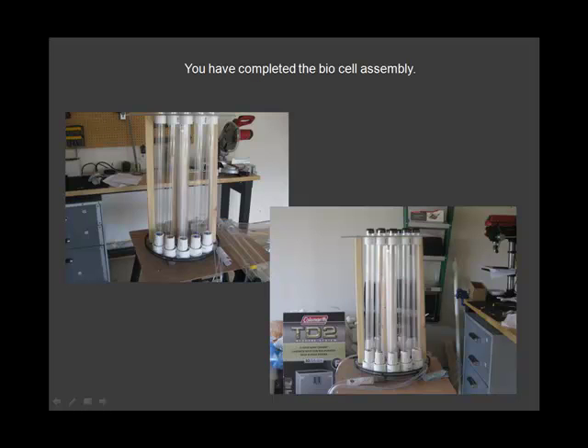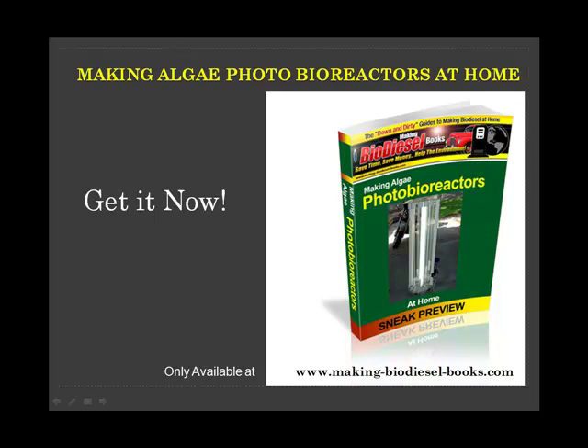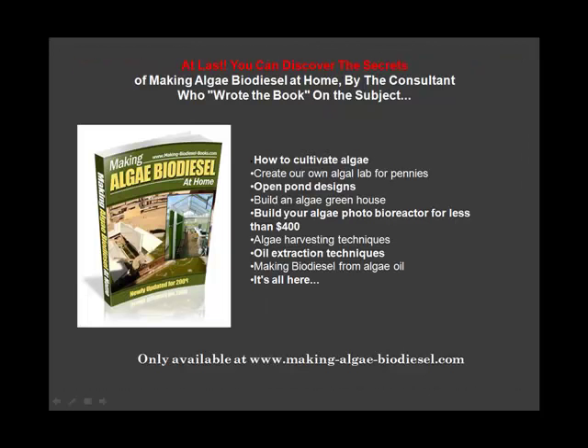Congratulations! Remember you can get your own copy of making algae photobioreactors at home today. And also remember our other book, making algae biocell at home. Get your copy today. The end.